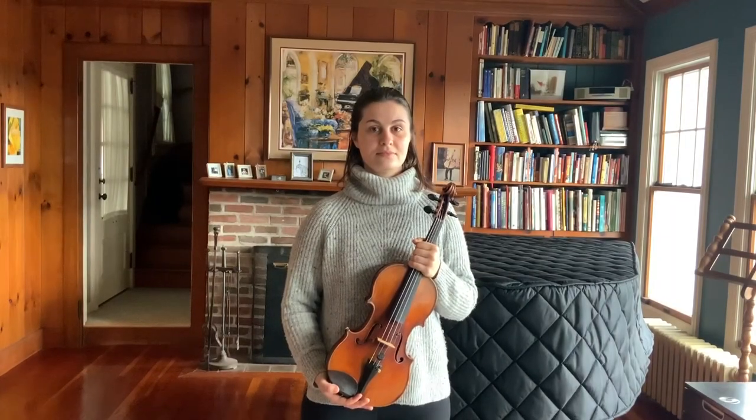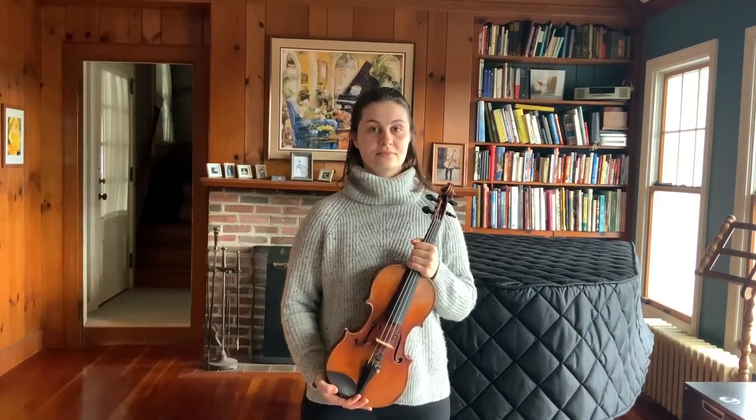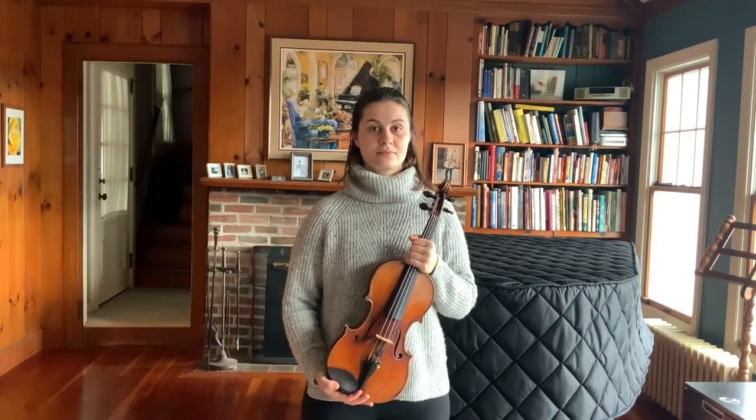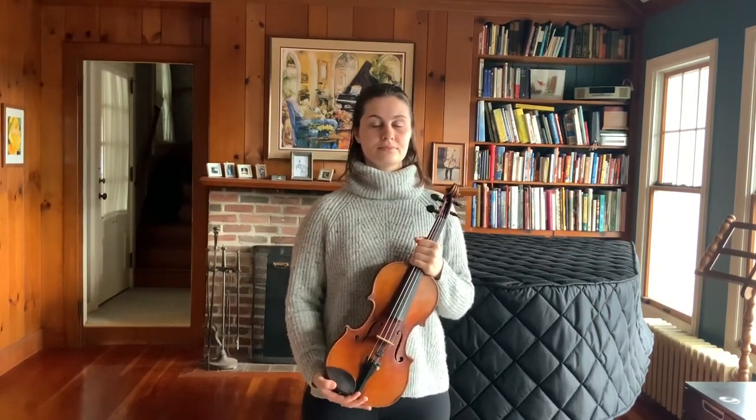First off, let's take our violin out of the case and leave the bow behind. For the purposes of this video, let's practice this standing up, and we want to make sure our back is tall and our feet are shoulder width apart.